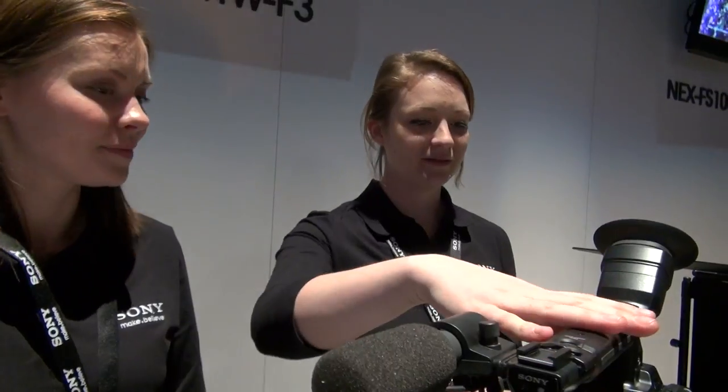So tell us about these cameras. Why are they so uniquely different and how do I get one to take home today? Well, you'd have to talk to one of our sales representatives. This is the F3. So this is a Super 35 Cine Sensor, and it is in the same line as the FS100, FS700, and the F65, the F35. It's an HD camera — 1920 by 1080.